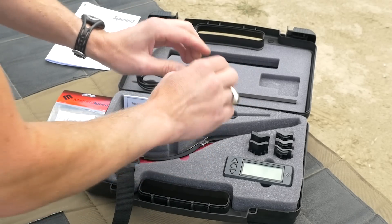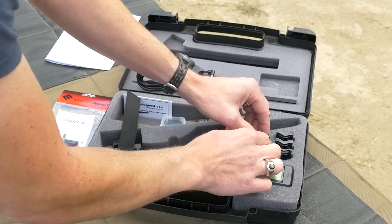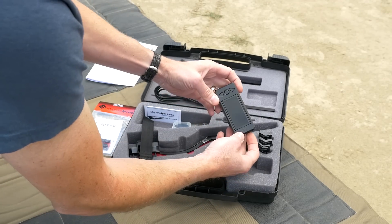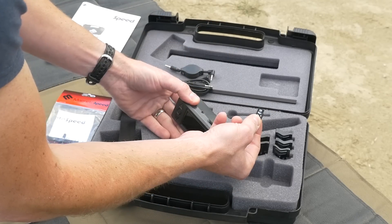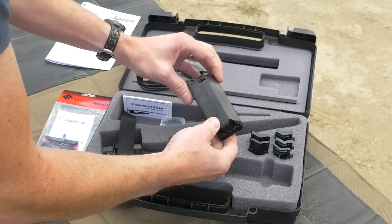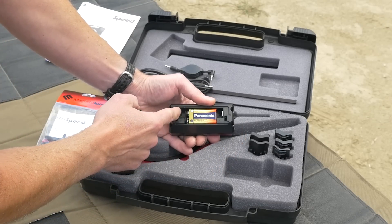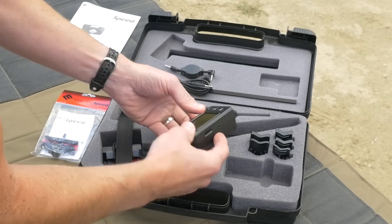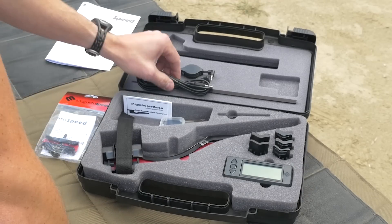This is a heat shield so that if you're using a sound suppressor it doesn't melt the strap if you're shooting a whole bunch of rounds and your suppressor gets really heated up. There are a bunch of different adapters and rubber pads. We've got the actual control unit and display. It comes with a micro SD card because this has a data logging function — you can record shots into a log.csv file and open that directly in Excel, which I think is a great feature. It comes with a nine-volt battery, and you can also use two CR123 batteries.